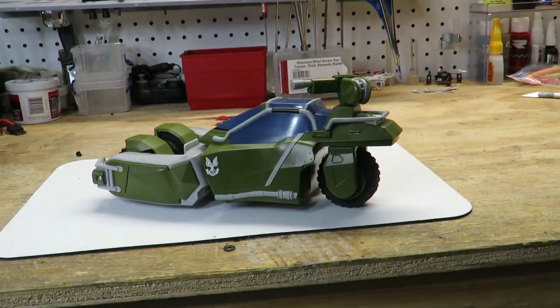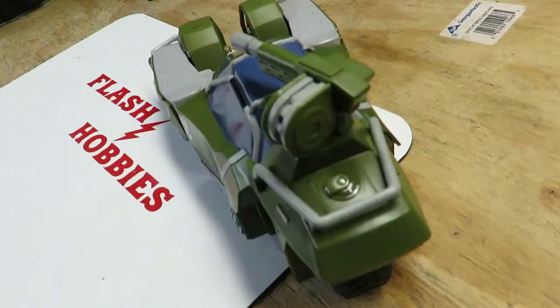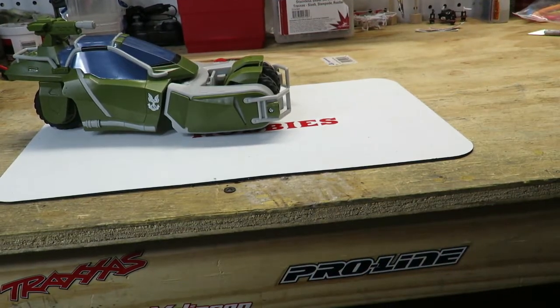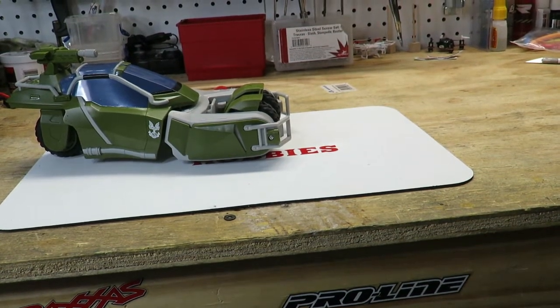Let me know where I should run this and I'll try to make a video for you guys to see how it runs outdoors. Again, this is the Halo Jackrabbit — the Halo Wars 2 vehicle. I got this at GameStop for under 30 bucks on sale. Don't forget to like, subscribe, and share this video with your friends. We'll see you on the next episode — thanks for watching Flash Hobbies.